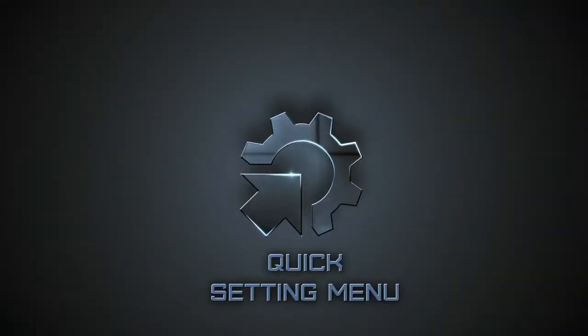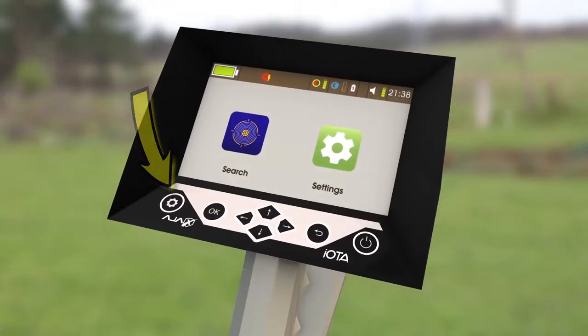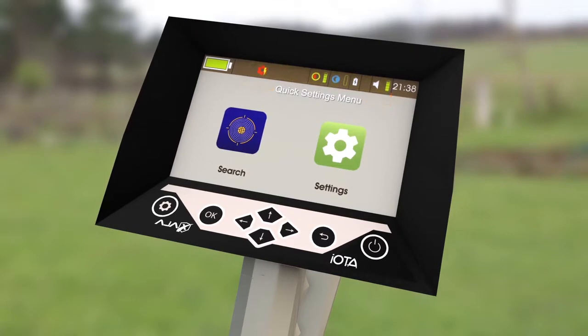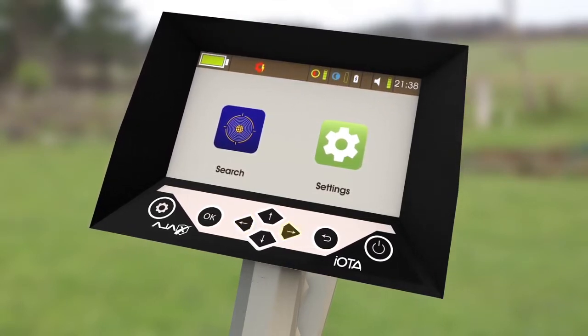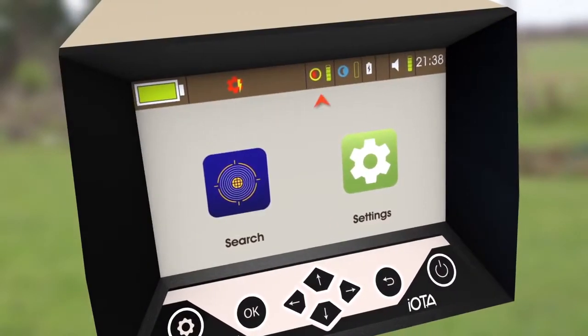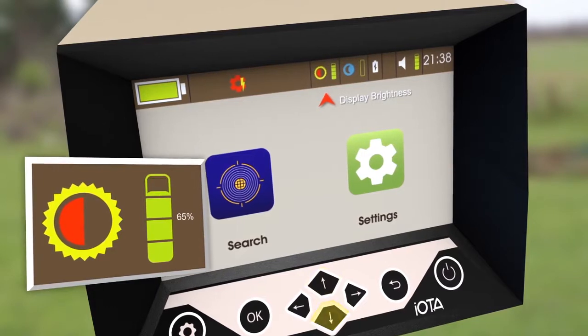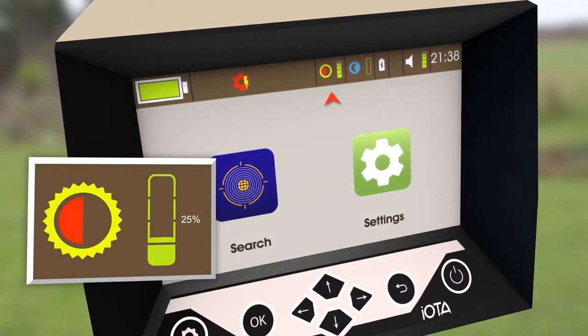Quick Settings Menu. To access the Quick Settings menu, press the Gear key on the far left of the keypad. When pressed, the title in the status bar will be replaced with settings icons. The first icon is the display brightness. It can be set by pressing up or down to increase or decrease the brightness intensity.